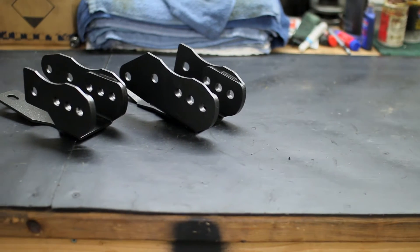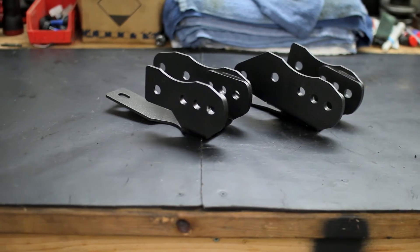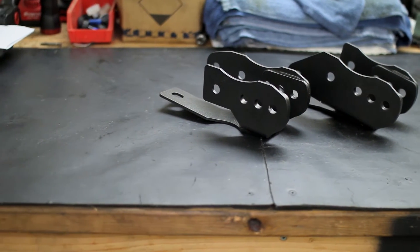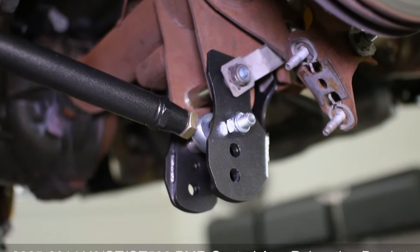BMR's control arm brackets allow for the alteration of suspension geometry based on the specific needs of the driver. These brackets allow you to adjust the angle of the control arm, resulting in efficient acceleration or launch on lowered Mustangs.